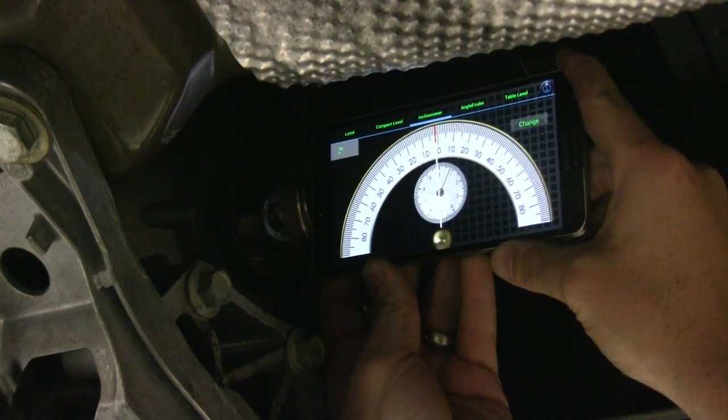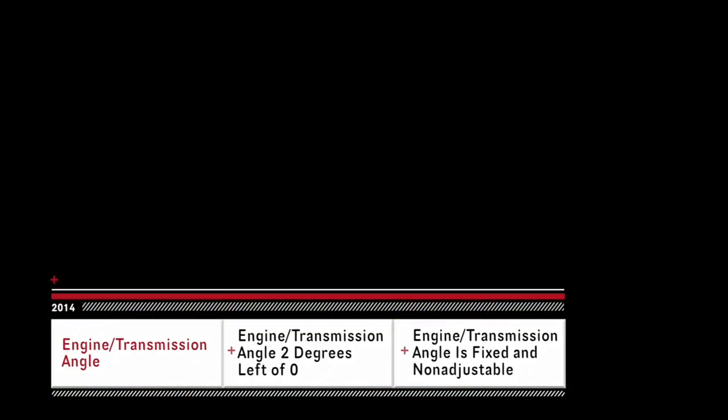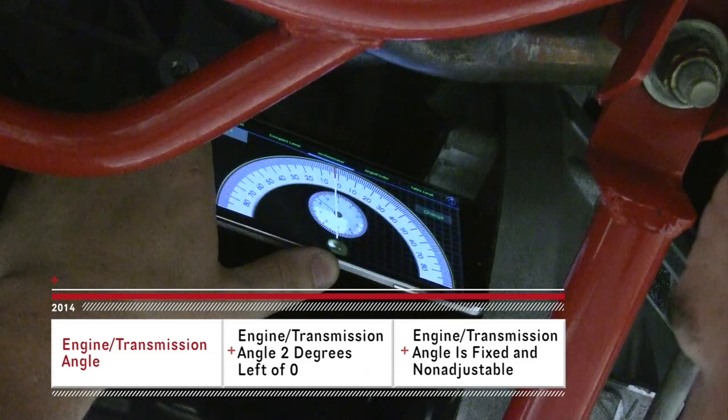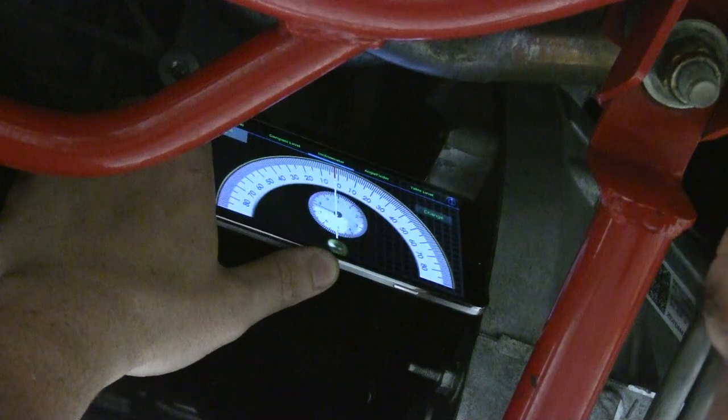You start by measuring the transmission angle. If the driveshaft is not installed on the car, you can measure off the flat surface of the front of the transmission bell housing or the flat of the front crankshaft pulley. The angle of the crankshaft and the transmission are the same.